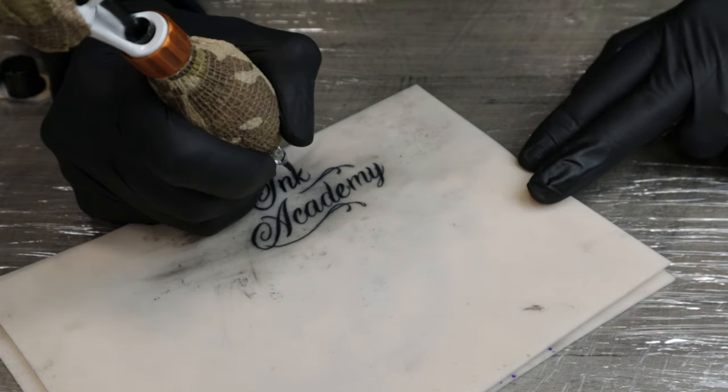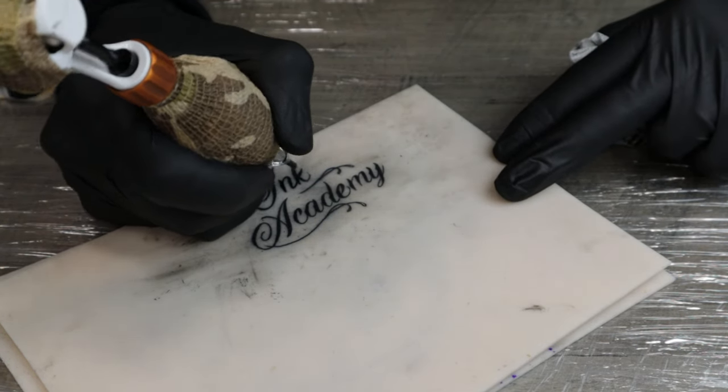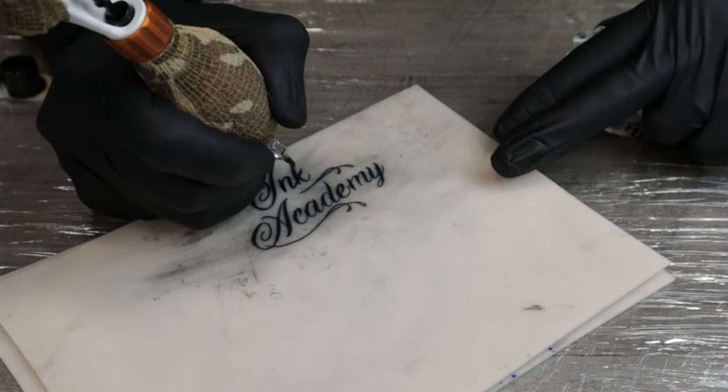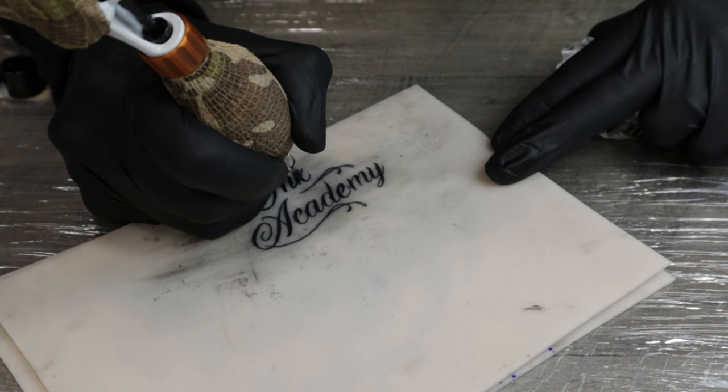We've got a part here that I haven't coloured in and that's just a really small part. I'm going to use the same technique again with the liner as I did with the round shader, just to colour that in — a little sideways movement.